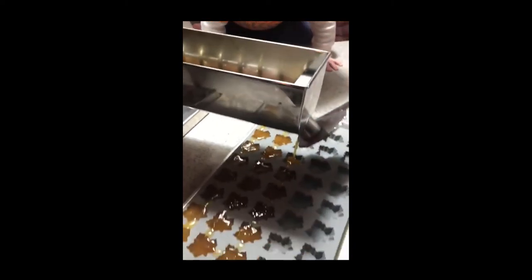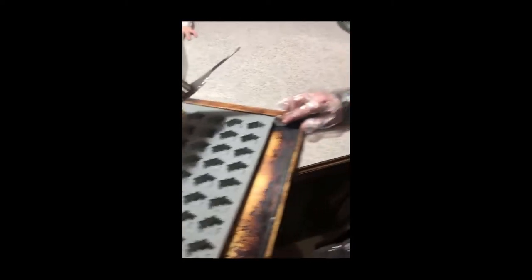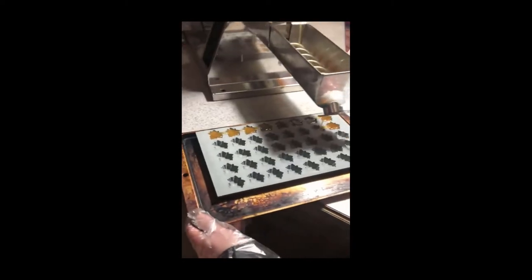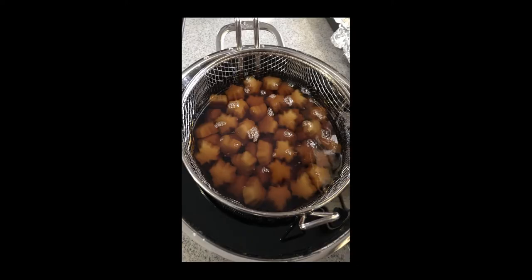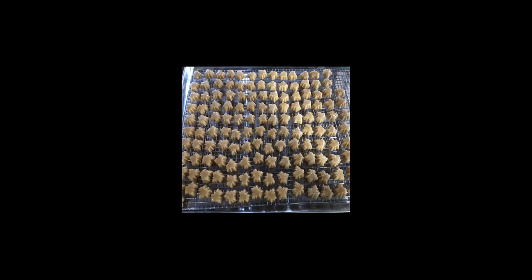After the candy has dried for 24 hours, they go ahead and soak it in syrup for 6 to 12 hours to give it a crystal coating, which helps the candy last longer. After the candy is soaked, they allow it to dry up to 48 hours before they package it.